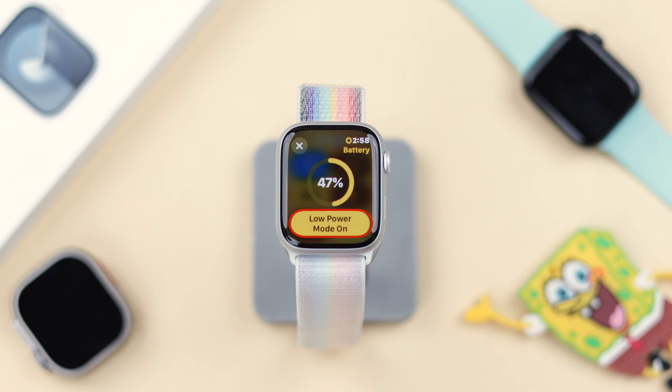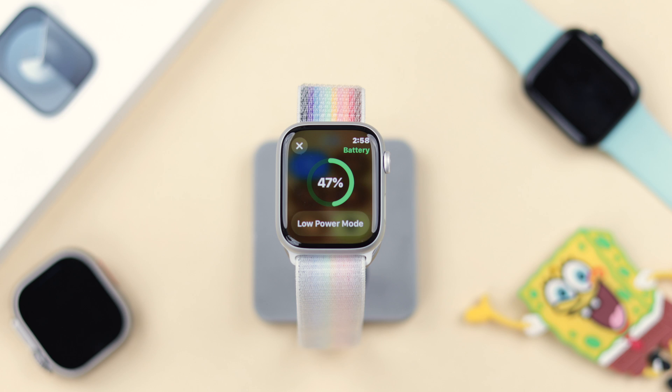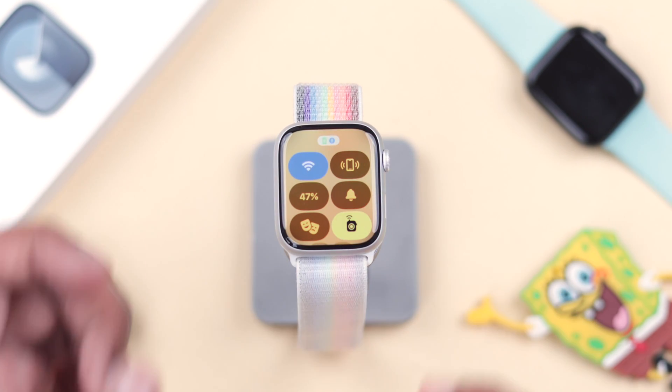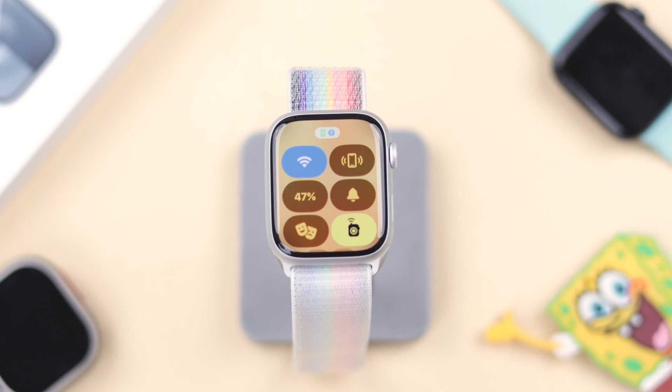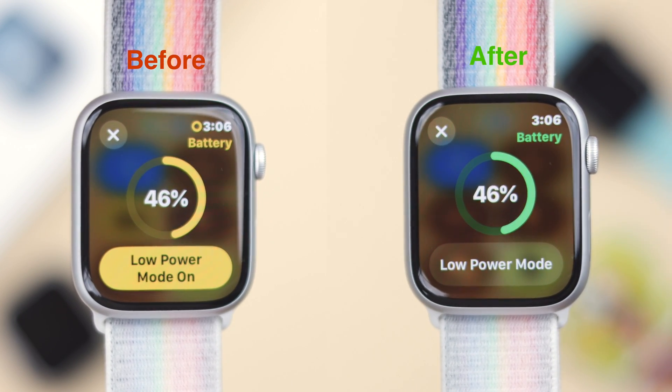After tapping the yellow charging percentage, you'll see that low power mode is turned on. To turn it off, simply tap on low power mode and it will turn off. Now your Apple Watch will function normally and all of its features will be restored. That's how simply you can deactivate low power or energy saving mode on your Apple Watch 9.